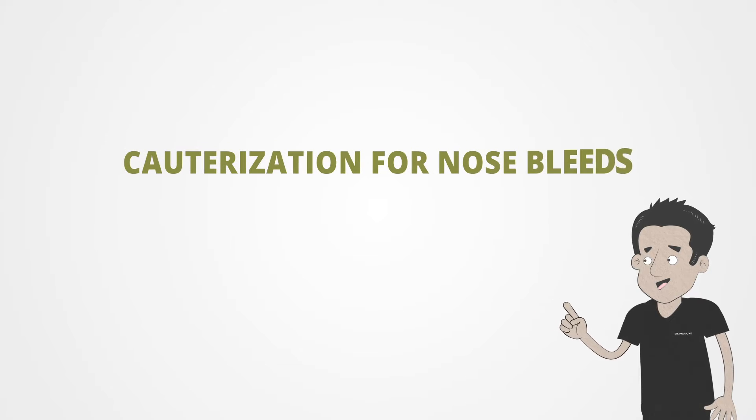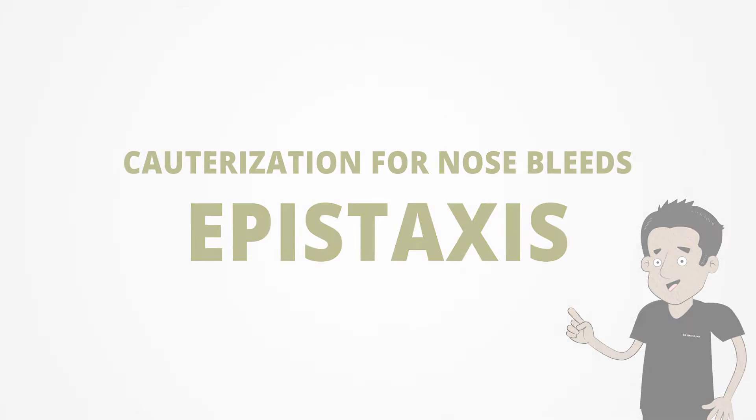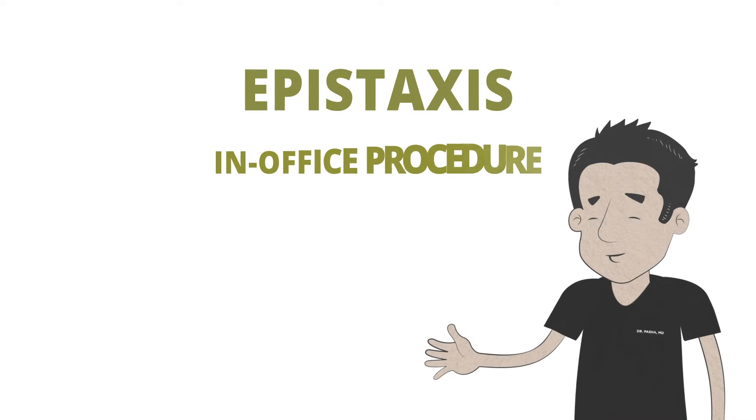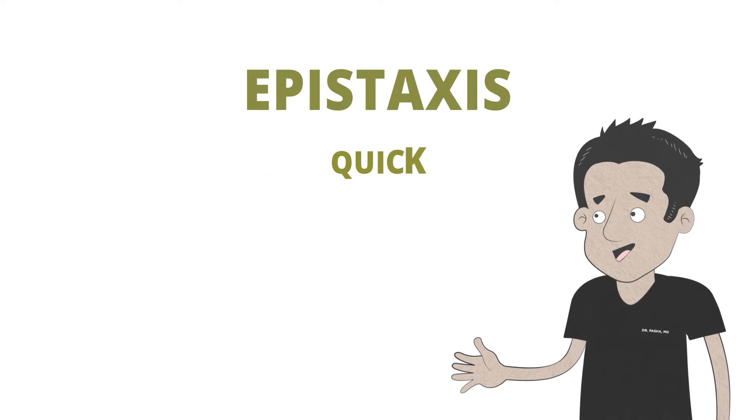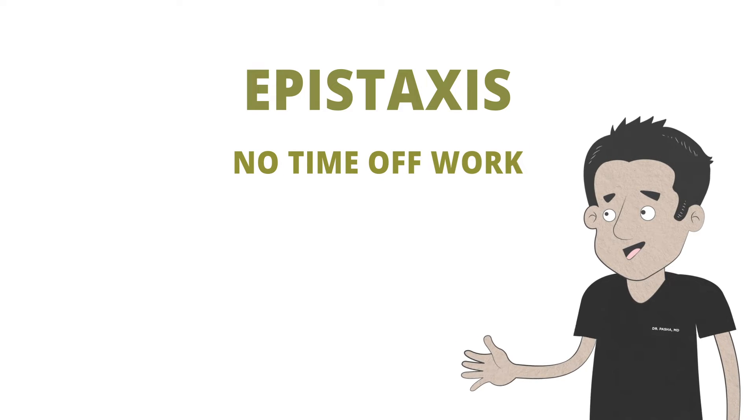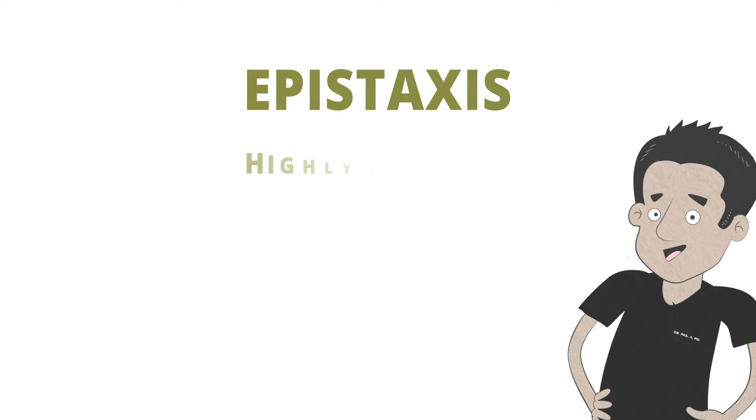I'm Dr. Pasha from the Pasha Snoring and Sinus Center, and today we're going to talk about cauterization for nosebleeds, or epistaxis. For those of you who have recurrent nosebleeds, specifically people who have bleeding from the very front of their nose, there's a very simple technique called office cauterization or nasal cauterization. What's nice about this procedure: it's done in the office, it's very quick, very easy, highly tolerated, you don't have to take time off work or school, and it's highly effective.